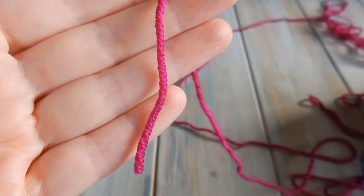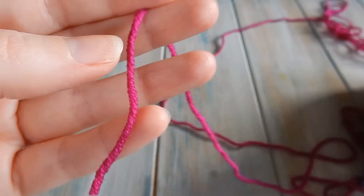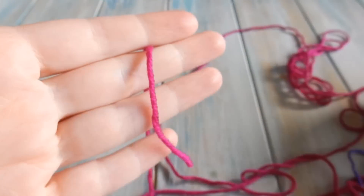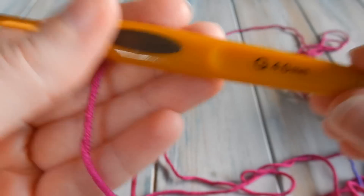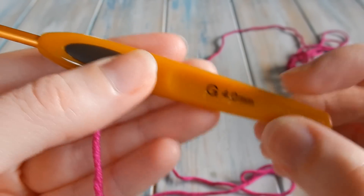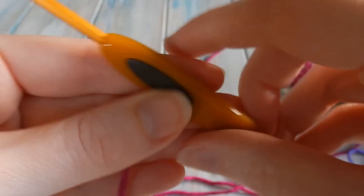For this project I'm just working with some DK light worsted weight yarn, that's a yarn weight of three, and I've got a couple of colors. You can use any yarn that you like for this project. With this yarn I'm using a 4mm G crochet hook, but again you can use any hook size suitable for the yarn you are using.